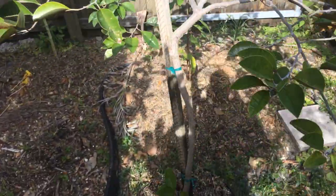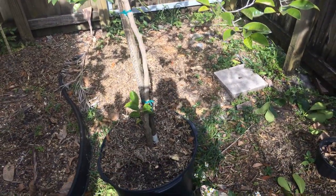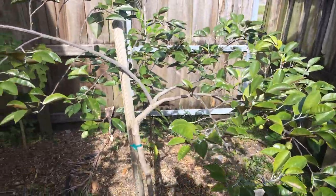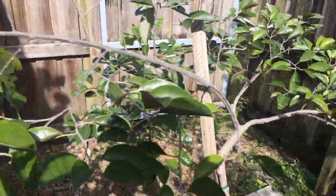I'm surprised I don't see a lot of people growing Kaimito, because it's a pretty good fruit. It has an interesting, kind of jelly-like texture, and a kind of sweet, milky flavor to it.